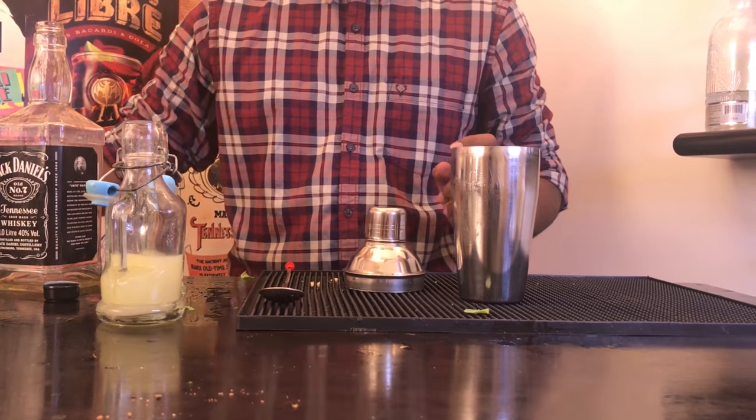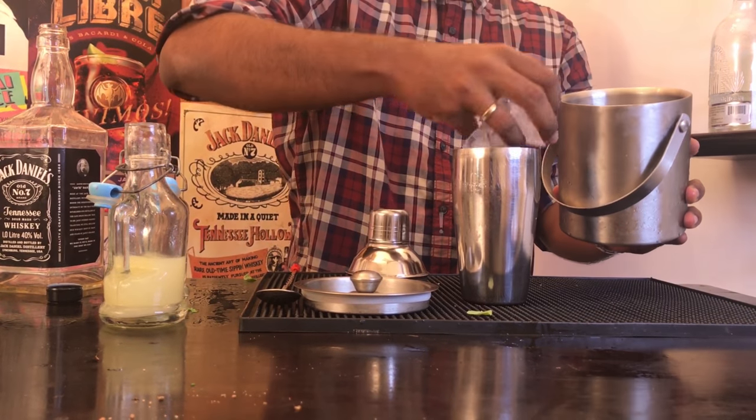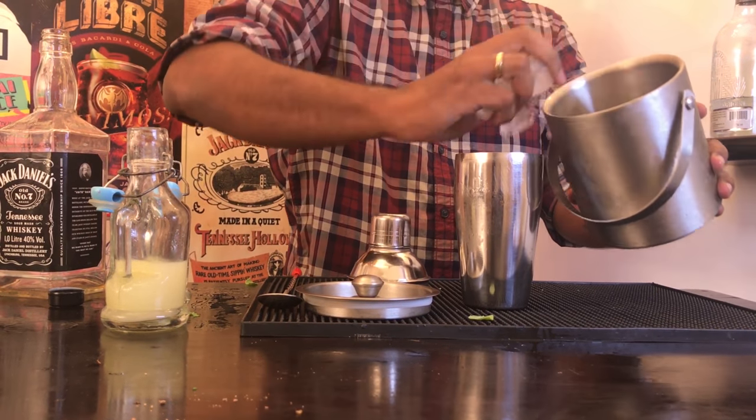Now for the most important ingredient to any cocktail — ice. Pack your shaker with as much ice as you can.